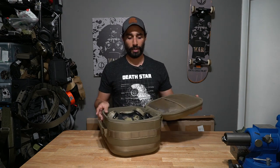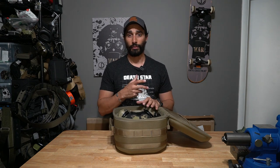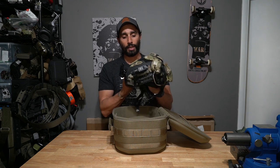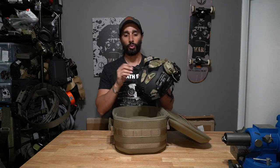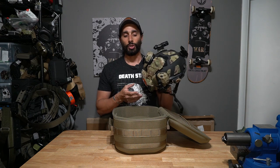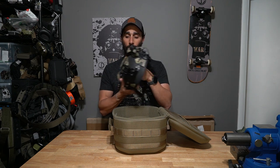It zips open and clamshells like this — there's a lid with space to organize and store stuff, and then the big bucket portion. In this bucket I can carry my helmet fully set up with no removal of anything on it, keeping my night vision folded. My counterweight, light, mount, and ears can all stay on without being removed.